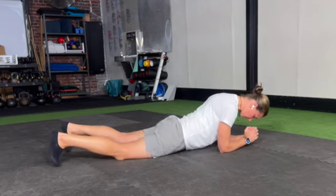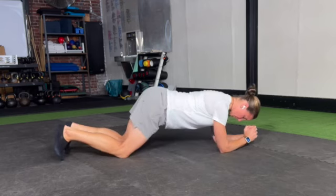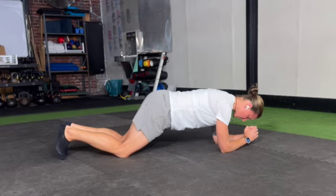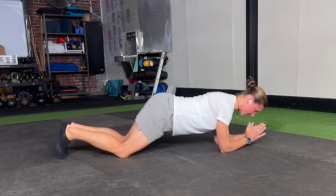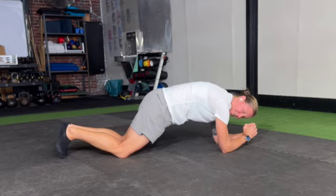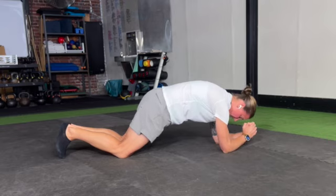For this one, we go into our posterior pelvic shift, then we do our posterior pelvic tilt. If you posterior pelvic tilt and feel at the same time, you get into that modified cat position where you have that rounded upper back.